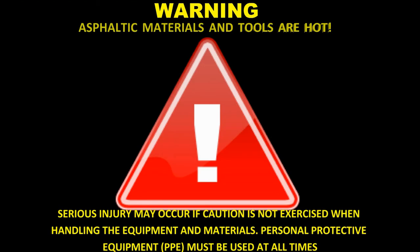Asphaltic materials and tools are hot. Serious injury may occur if caution is not exercised when handling the equipment and materials. Personal protective equipment must be used at all times.